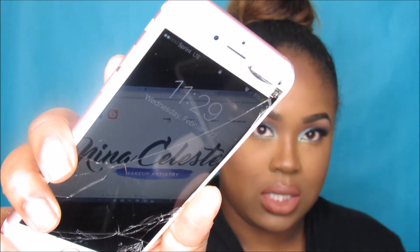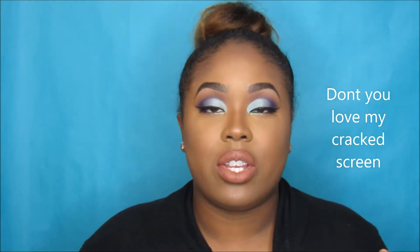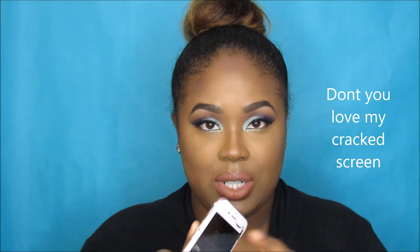Hi guys, welcome back to my channel. I'm talking quietly because I'm filming at 11:30 at night. I have braces now, so if I look a little different that's why — this is only my third day with them, so bear with me.